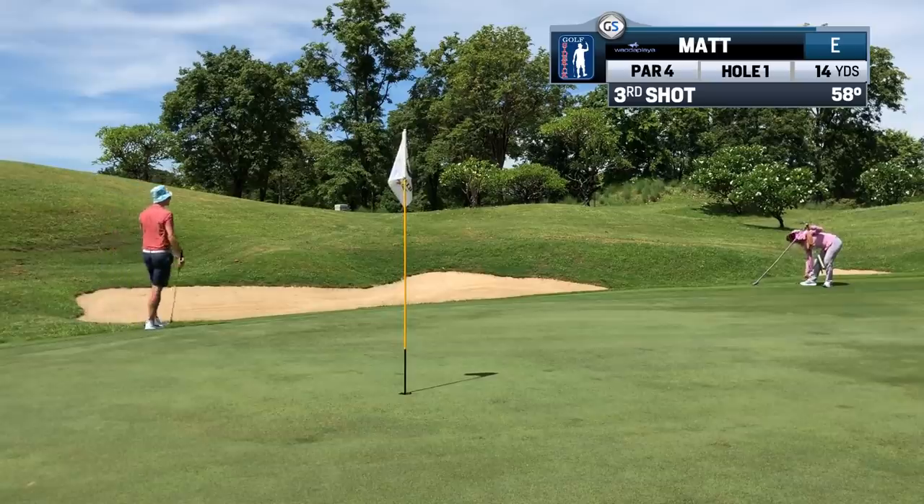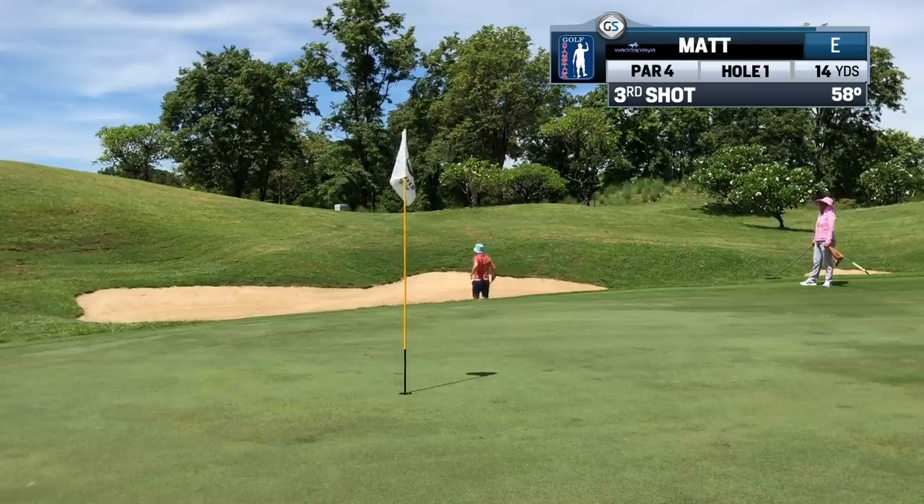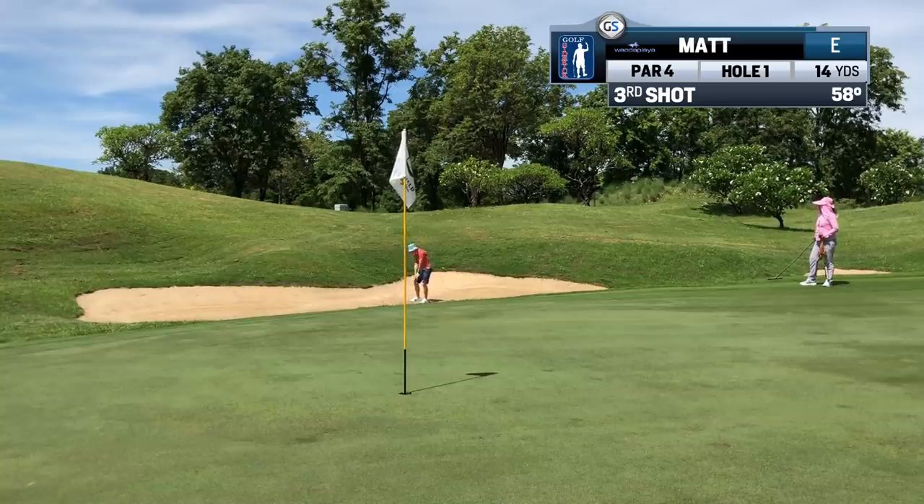A short side is when you leave yourself a shot with less green to work with. This was from a bunker onto a down slope with the least green to work with possible. The patch I can land the ball on is not very big. If I had missed in a better place, the chance of making an error is reduced significantly.